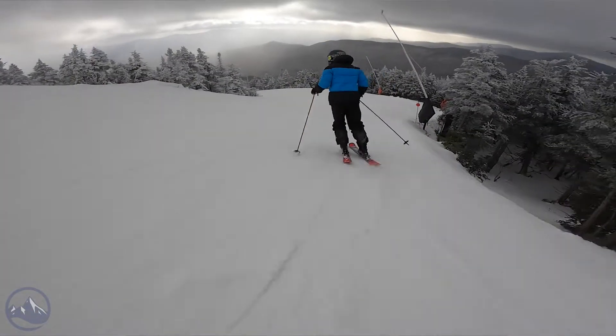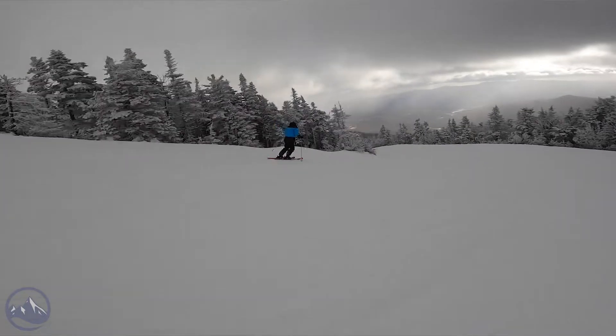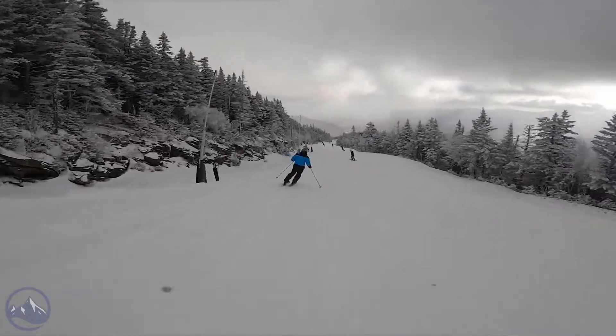Hey skiers, it's Bob with SkiEssentials.com. Welcome to our 2023 ski test. I've got a Kessley FX86 Ti for you today. This ski returns unchanged from last year, so it's a carryover model. Great news for those that really like that mid-80s all-mountain ski.